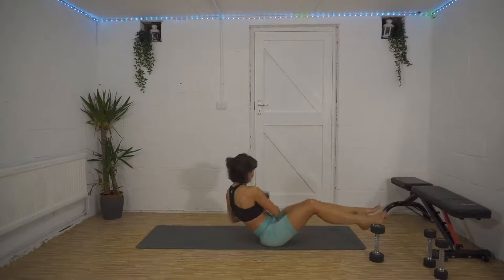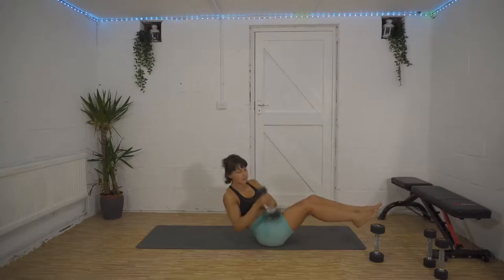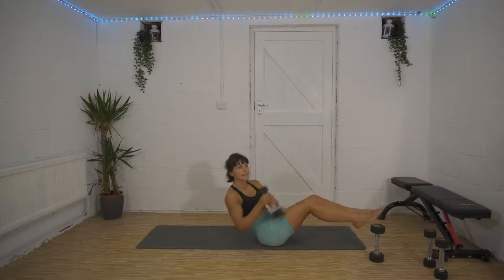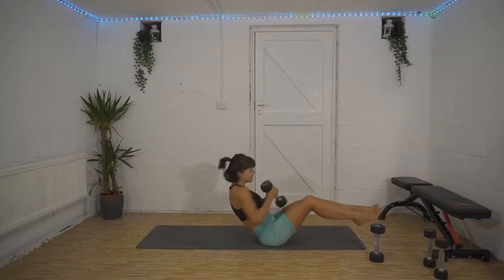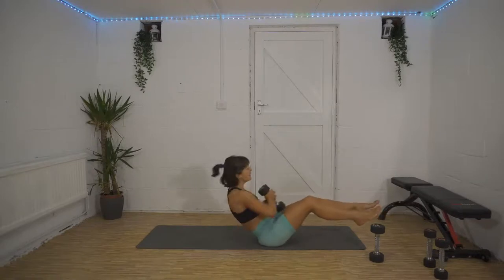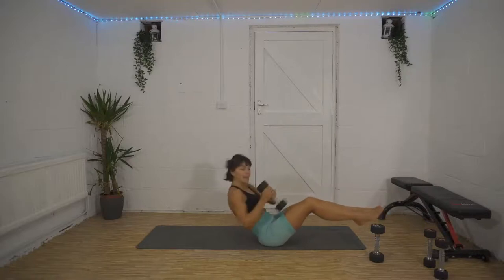Good job, 10 seconds down, 40 to go. We're on the home straight now, nearly there — you can almost see the finish line. 20 seconds left, we're over halfway. Keep it going, come on, you can do it — you've come this far! Less than six minutes till the very end.